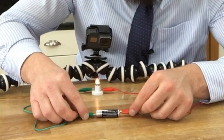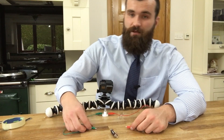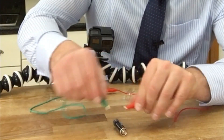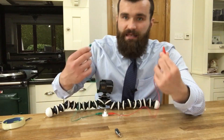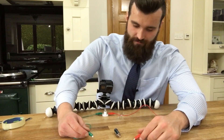If I just put my battery the wrong way around and touch any part of the battery, it's not actually going to work. I need to make sure that the wires are touching the positive and negative sides of the battery.